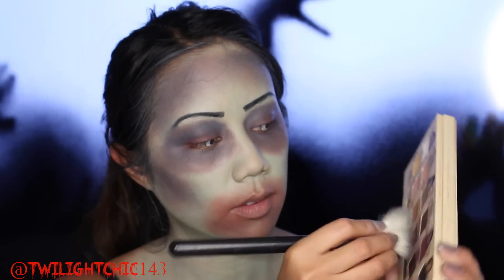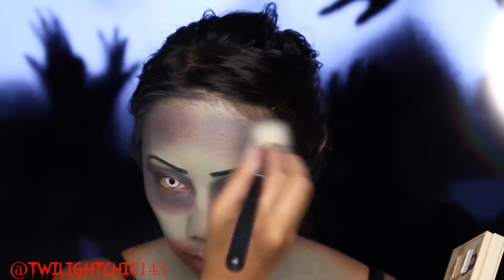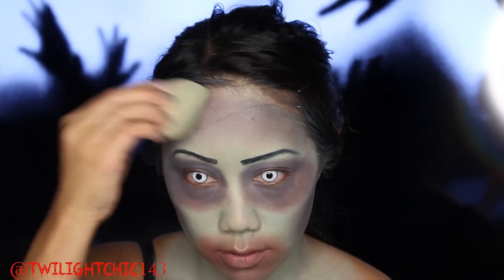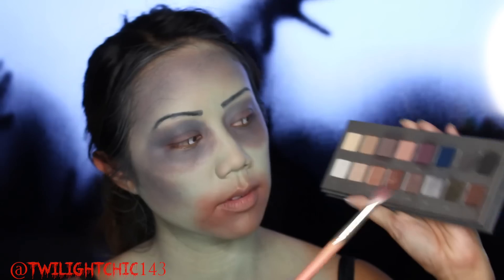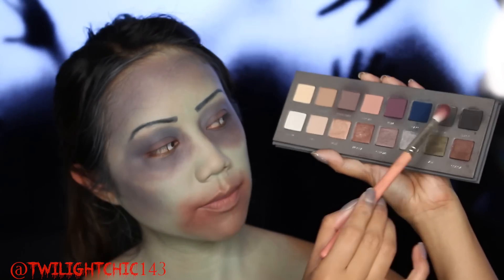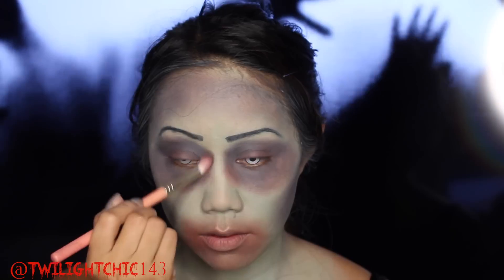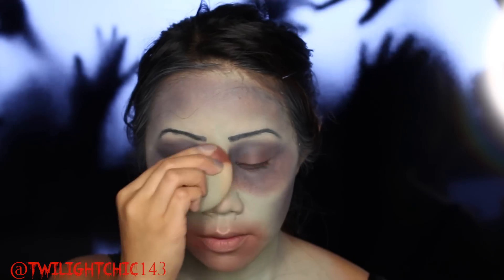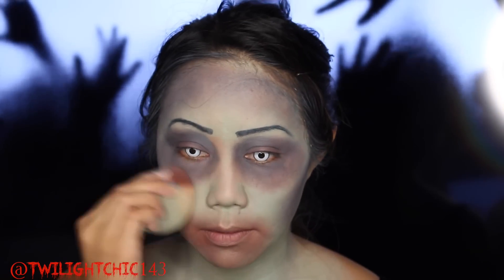Going back to the maroon colored shadow and going over the contour areas again to add more of that bruising effect for the zombie look. Then using the damp sponge to soften the edges. Taking a matte black shadow, I'm giving myself that sunken-in look by going in right by the bridge of my nose and adding a lot of black shadow so it sinks in my eyes, then softening it with the damp sponge.